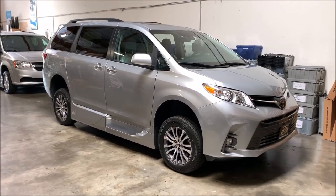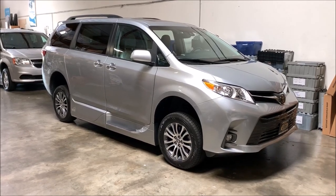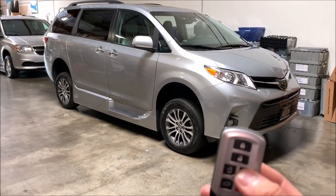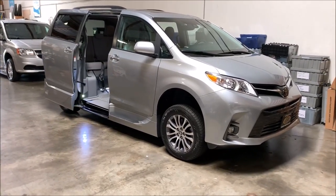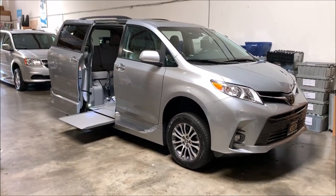Congratulations on your new 2020 Toyota Sienna with the VMI North Star conversion. To start, we're going to use our remote here. Go ahead and hold the sliding door button for about three seconds to activate the ramp system. The door will open up, the ramp will deploy out, and the vehicle will kneel down.